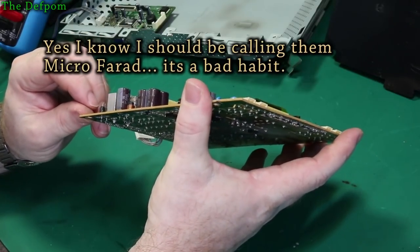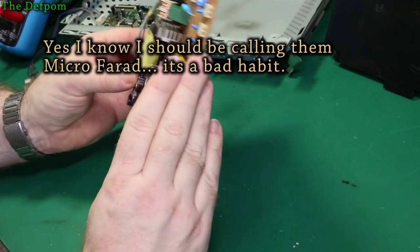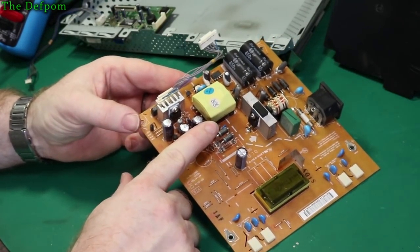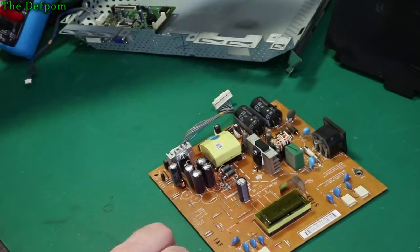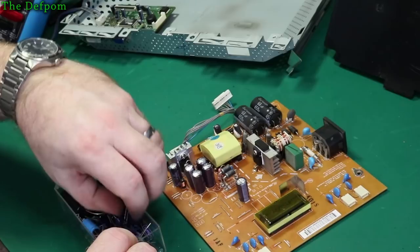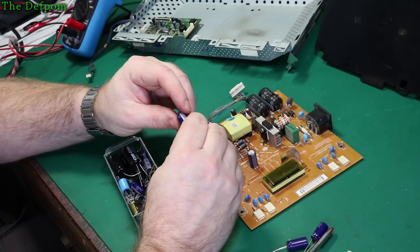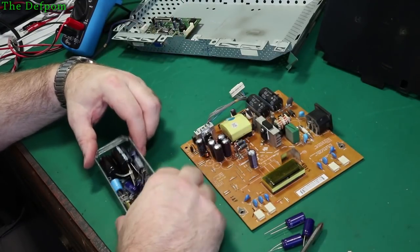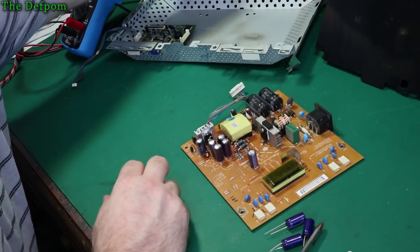What are they all? 470uF 35V, 1000uF 16V, 1000uF 16V, 1000uF 16V, 470uF 16V. So those two there are 470uF 35V, these are 1000uF 16V, and that's another 470uF 35V — two types of caps. I'll upgrade to 470uF 50V close enough. These caps on board are Matsuta — a good brand. So I'm going to replace these caps and we'll try it again and see if that's all the problem is.